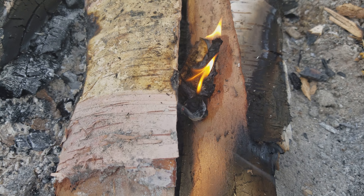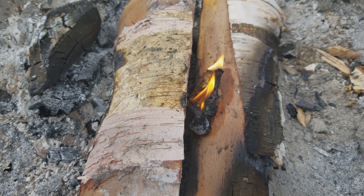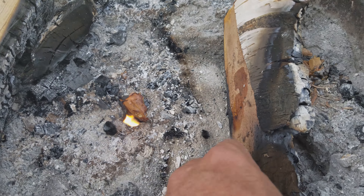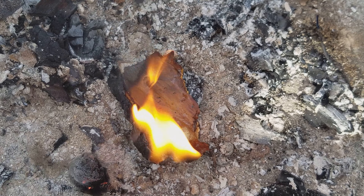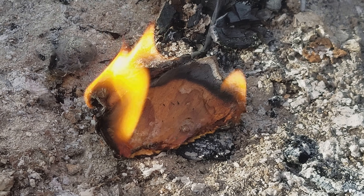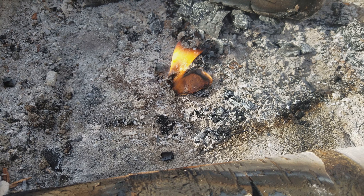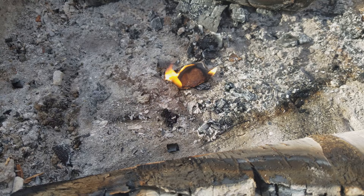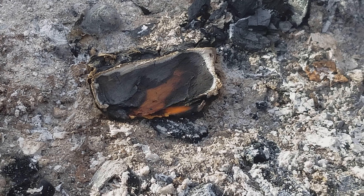Well, that definitely worked. This week on 'will it burn' — okay, this is actually working out better than I even thought. Wax-coated birch bark. All right, about a minute later it's almost gone. That was fun.